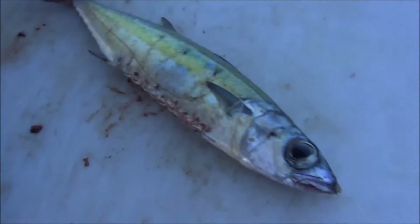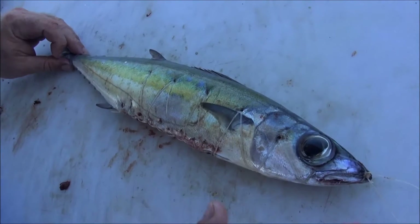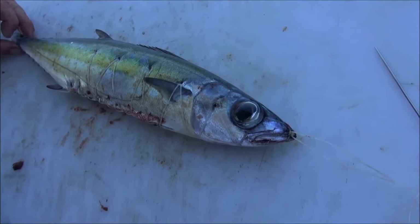We've got a skip bait going up. We've cut the gut out, just so no water comes through, it won't blow the gut out, stitched it back up, then we'll stitch the head to the body, and we'll tie a hook on the front. It'll be a good skip bait for a dogtooth or a marlin.